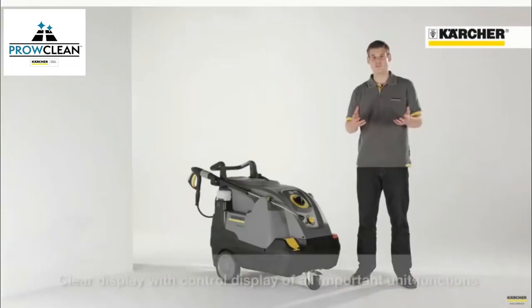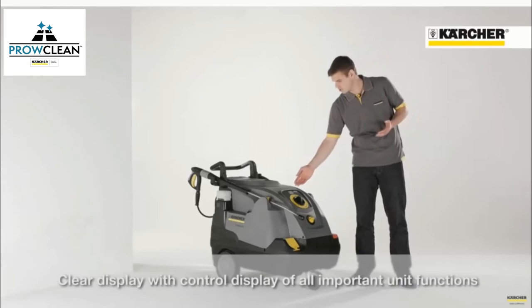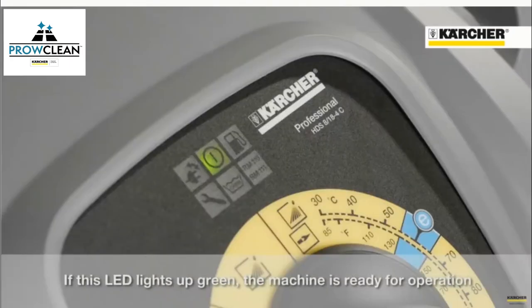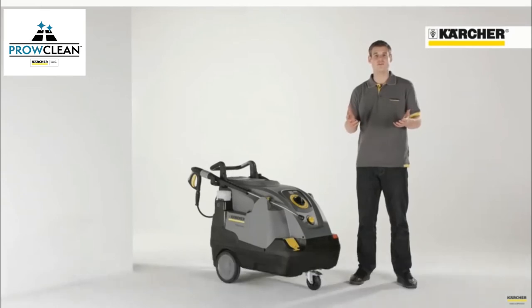At the top of the operation panel, there is also a display that shows the current condition of the machine. After starting the machine, all lamps are on for a few seconds. Afterwards, just this one illuminates green. This means that the machine is now ready for operation.